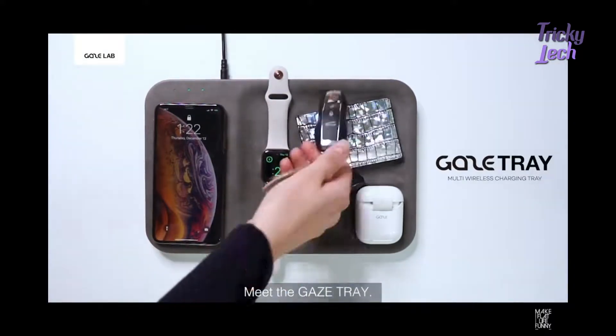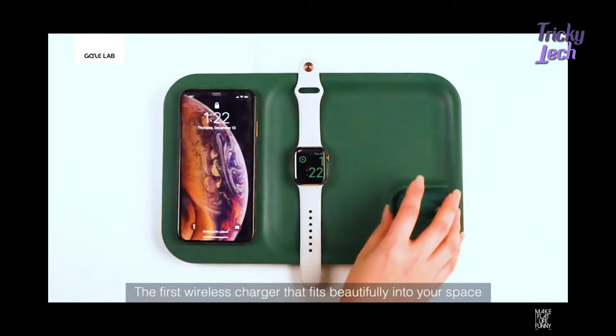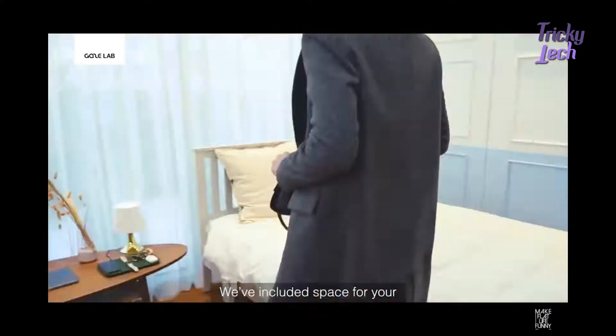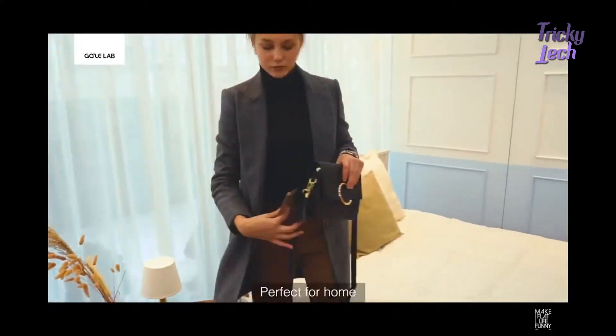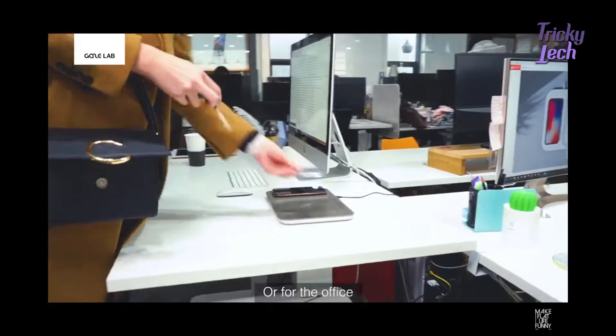Meet the Gaze Tray, the first wireless charger that fits beautifully into your space as it powers all of your devices. We've included space for your Apple Watch, AirPods, and smartphone. Perfect for home or for the office.